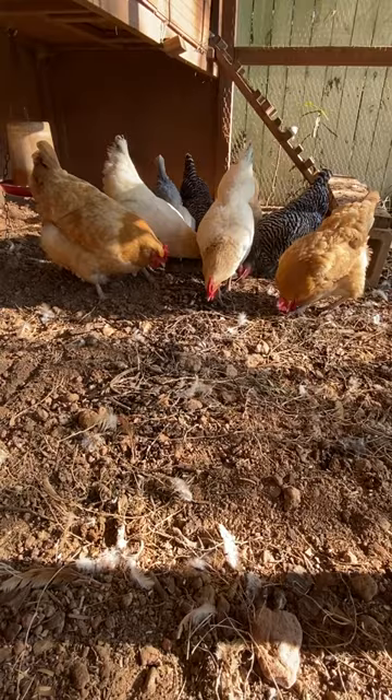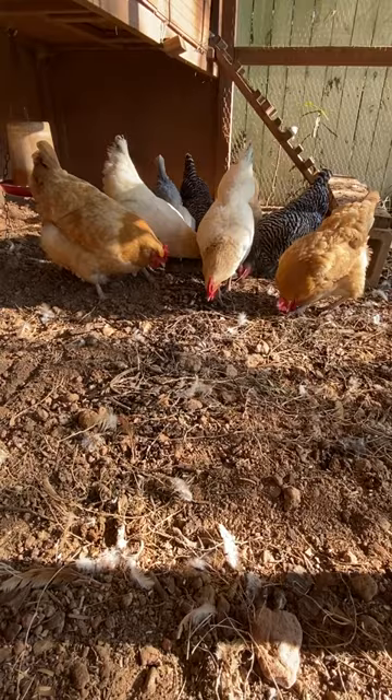As always, my mission is to help you see green so you can be green, and save a little green by doing it yourself. Thanks for watching, and I'll see you next Saturday.